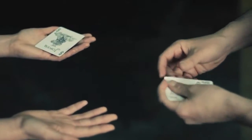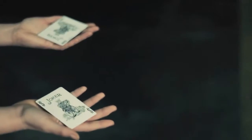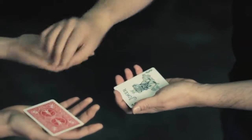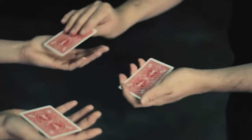And to make it interesting, we will use a second joker right there. Sorry, my fault — these jokers need to be face down. This is very important, okay.